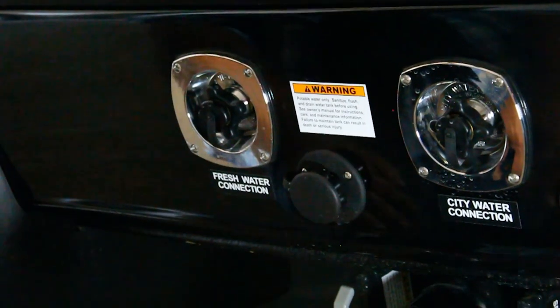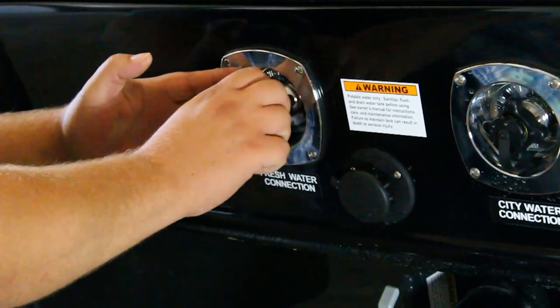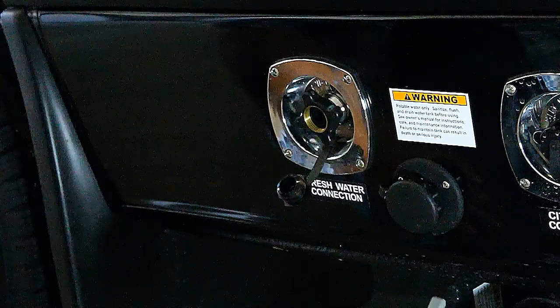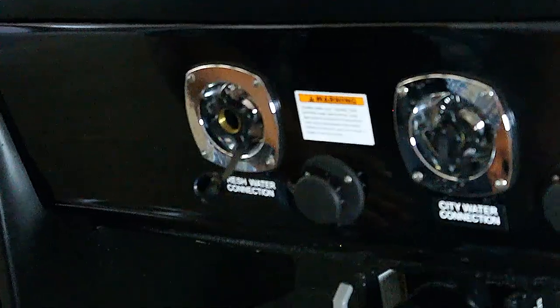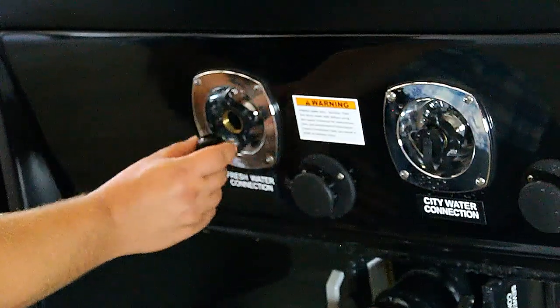Normally you're going to use the fresh water connection to fill your tank. Hold the large piece in the back, remove the small piece in the front, and attach your standard garden hose right here. Turn on the hose and run the water until it physically starts coming out underneath the vehicle — that's how you'll know it's full. There's an overflow valve on top of the tank. Once full, turn off the water, disconnect the hose, and your tank is filled up and ready to go.